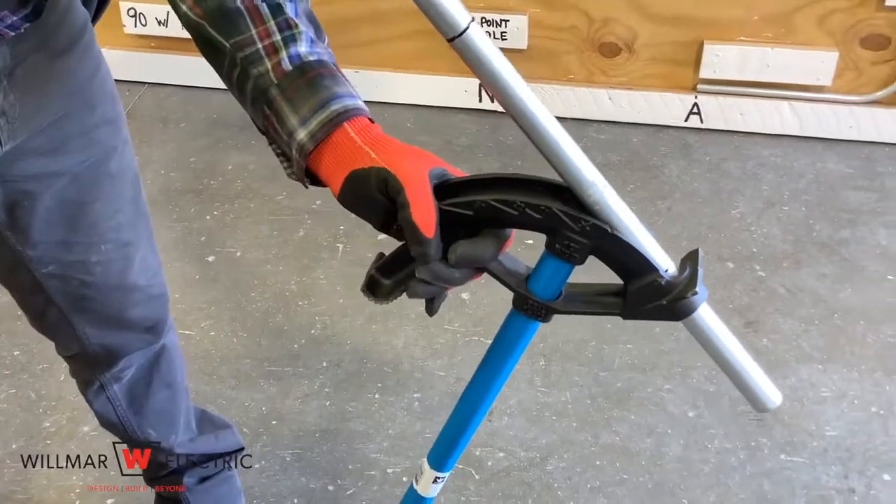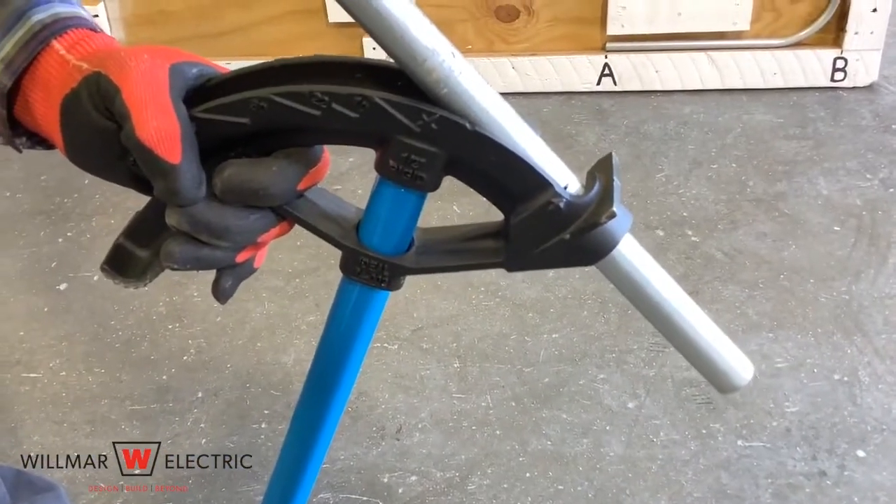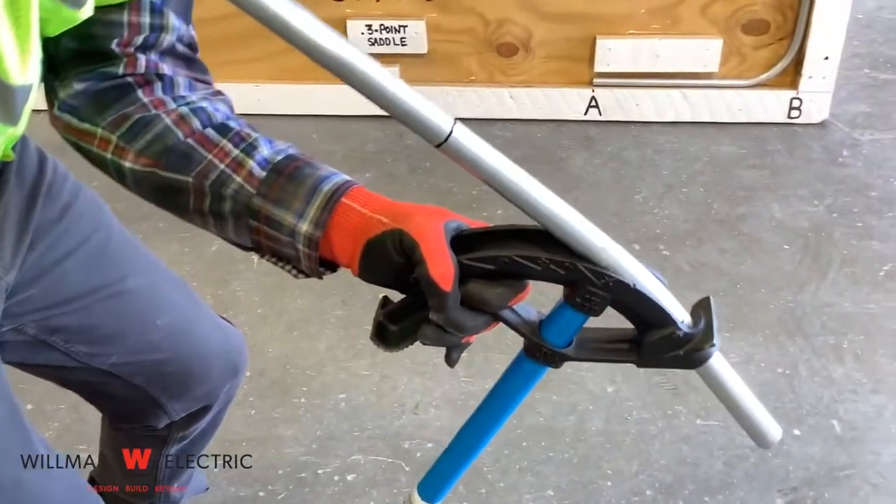Step 2 is to bend the offset. Put the arrow of the conduit bender on the first mark and bend to 10 degrees. Look at the bender head to ensure that it is 10 degrees.